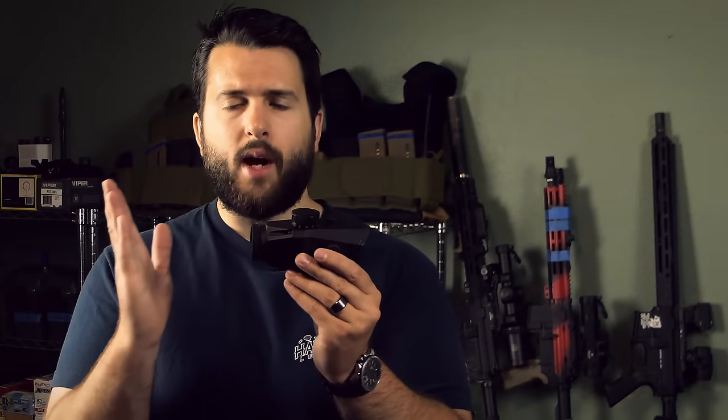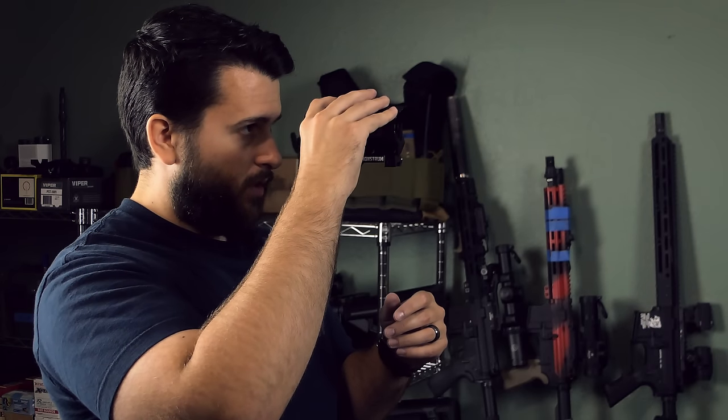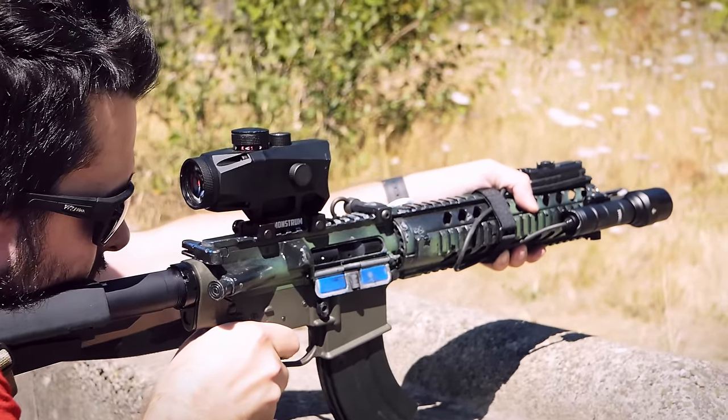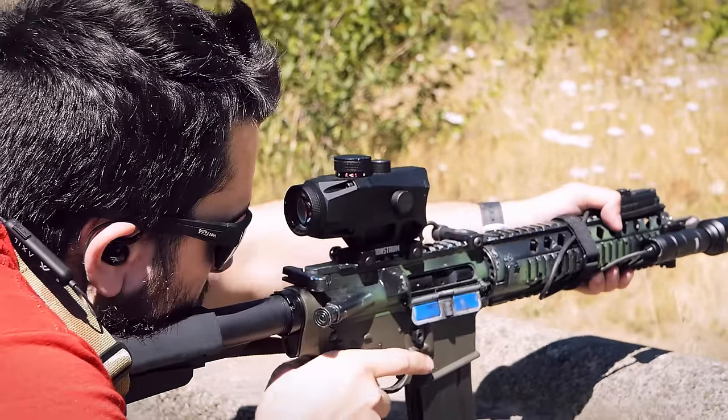Talking about that, the claimed eye relief is between 3 and 3 and a half inches. However, I would say the eye relief is more of a very tight 3 inches — to get a perfect sight picture, that's about as far away as you can get. The more comfortable position is going to be a little bit closer, so most of the time it's going to feel more like 2 and a half to 3 inches. The field of view on the Raven is 39 feet at 3x, which extrapolated down to 1x would be around 120 feet.